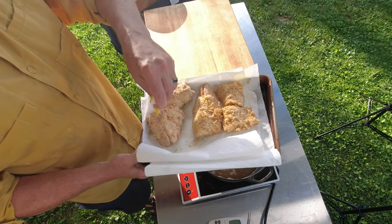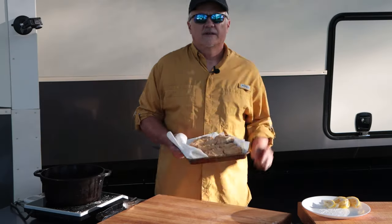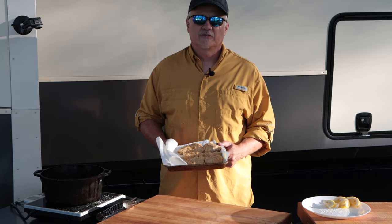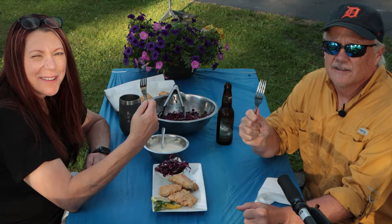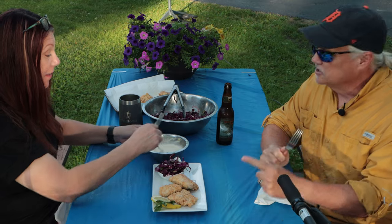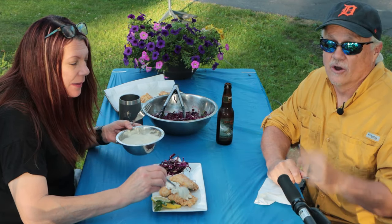We're going to take it and hit it with a little bit of lemon. Now we're going to get this over to the table, set the table, get our slaw that's been chilling out of the refrigerator, and some tartar sauce — and we're ready to eat. We've got our fish, we've got our crimson slaw. Let's dig right in. We also have our homemade tartar sauce; we'll link to that recipe down in the description below, and you can find it on the website.